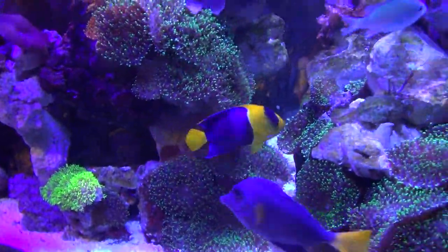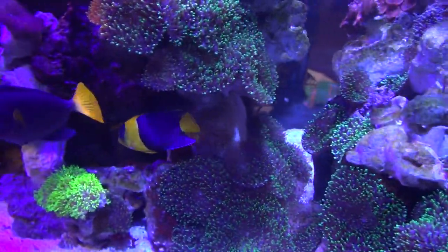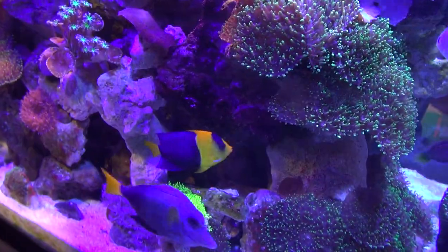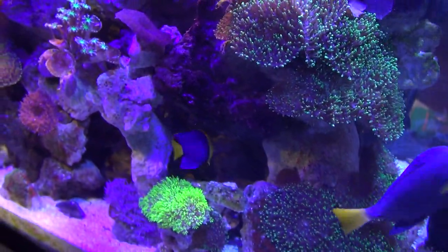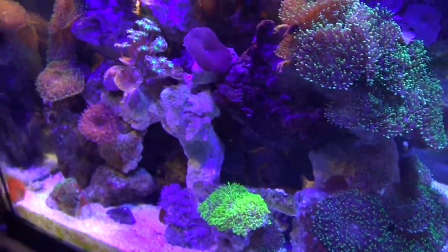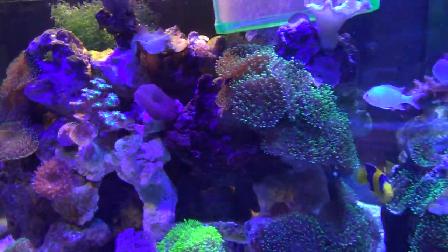Here is my bi-colored angel. He's a beautiful fish. I've had him for about two years. He was in an aquarium which for the most part had green mushrooms, and about four months ago I upgraded my tank, got a larger tank and introduced a whole bunch of new corals to it.